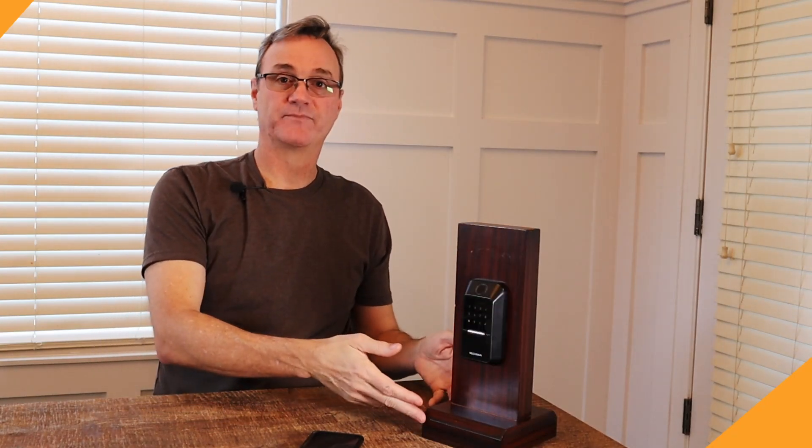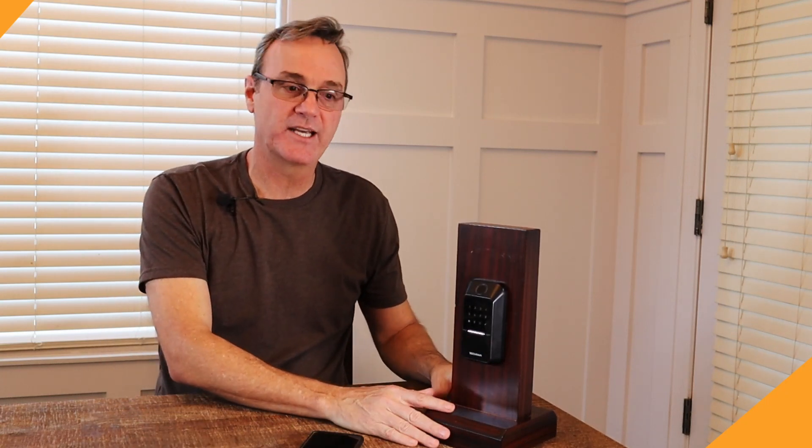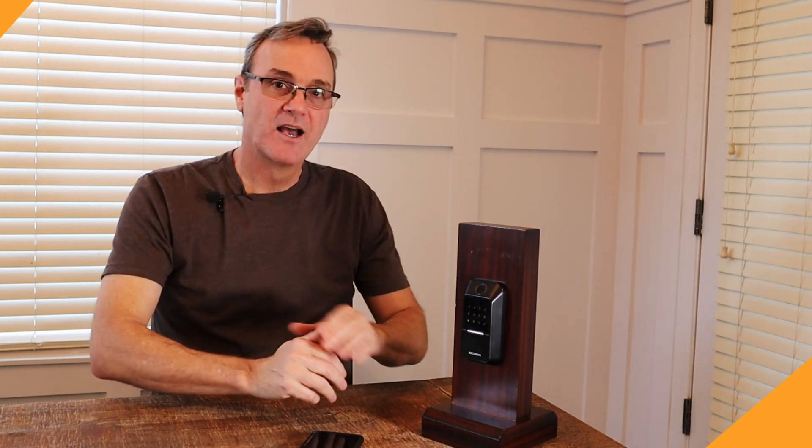If you have any comments, leave them below. If you liked the video, give it a thumbs up and subscribe to our channel — you'll get notified every time we do a new video. If you want to check out the install video, I'll put a link to it at the end of this. I'm Robert, and you've been watching Locksmith Recommended.